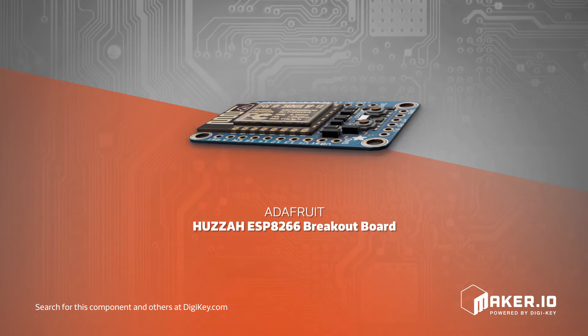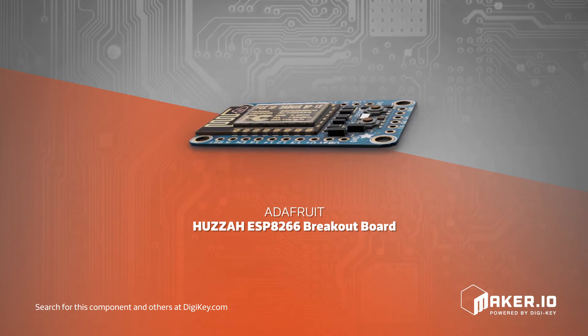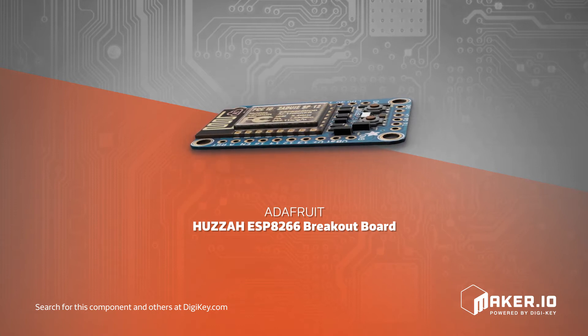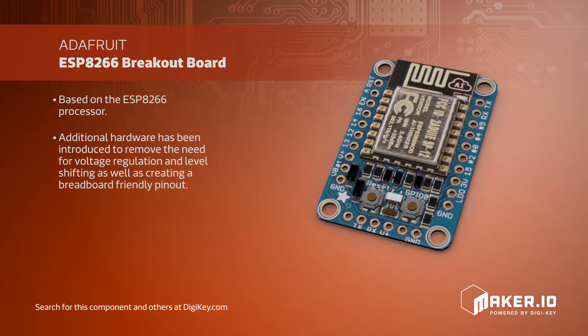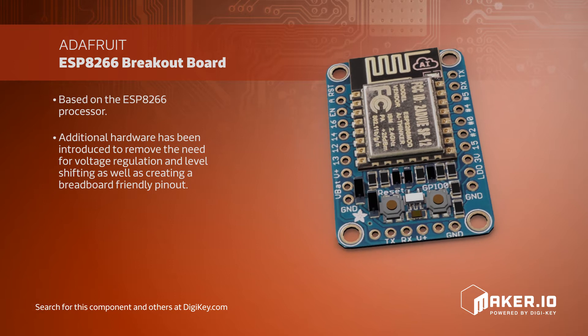Adafruit has produced a new, low-cost Wi-Fi module based on the ESP8266 processor, the Huzzah ESP8266 breakout board. The ESP8266 is popular due to its low cost and small footprint.